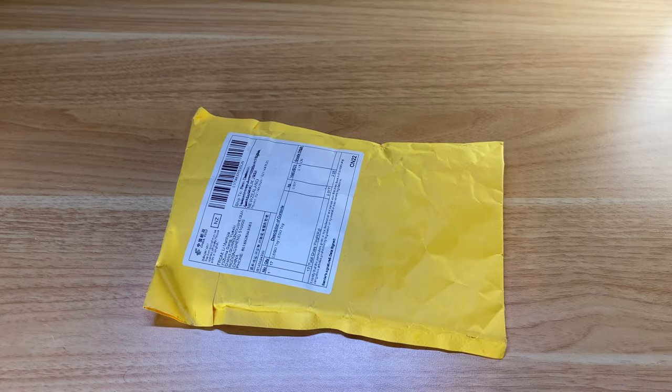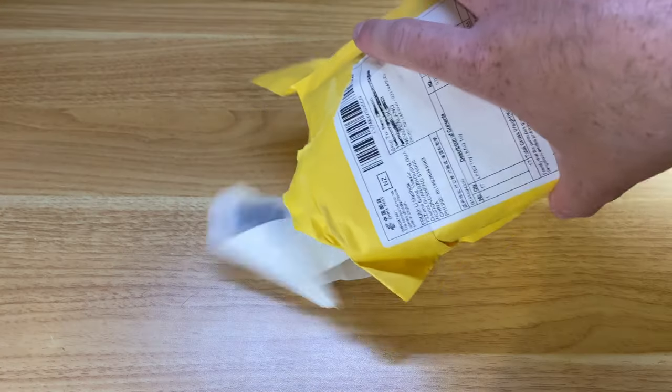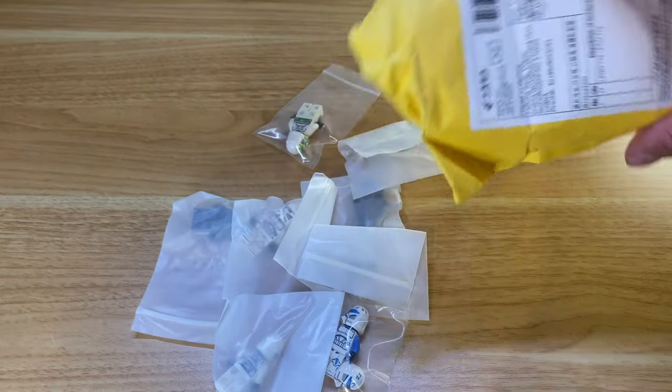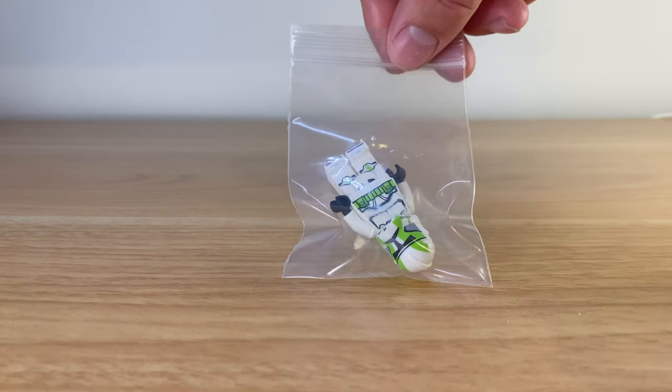Recently I received my GCC order from the April drop, and I just wanted to share the figures I got. If you haven't seen my previous video on Grandpa Clone Customs, then make sure to check them out. If you have, then you probably know that I absolutely love their custom figures.